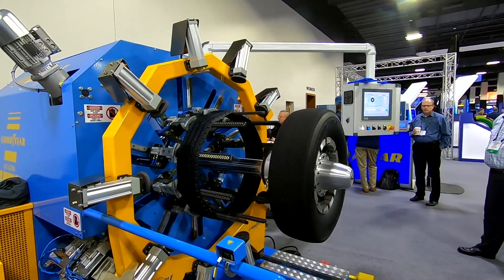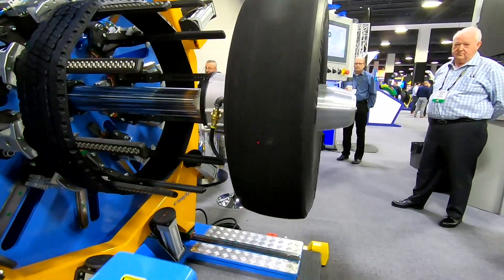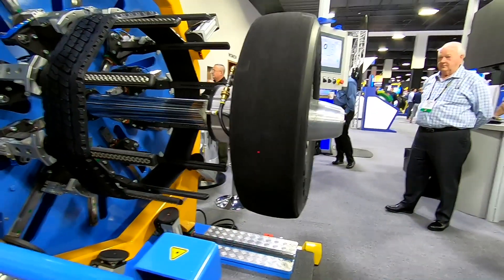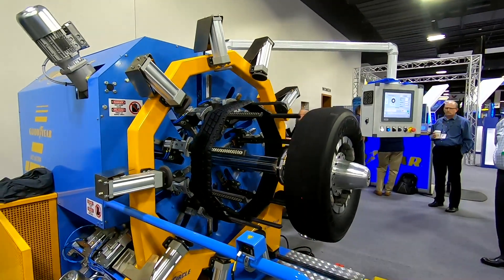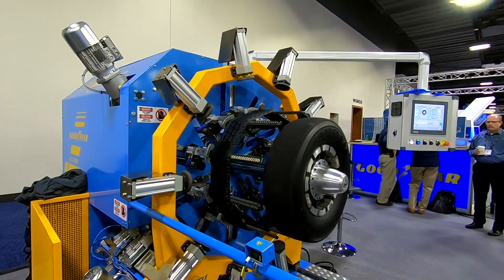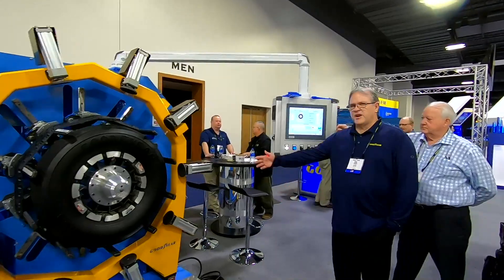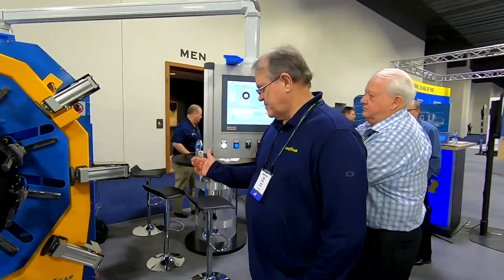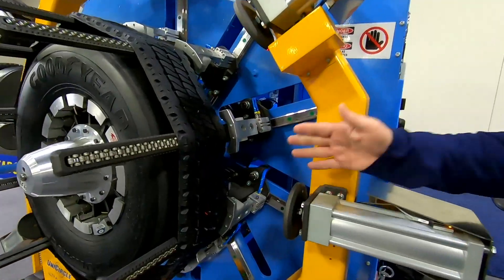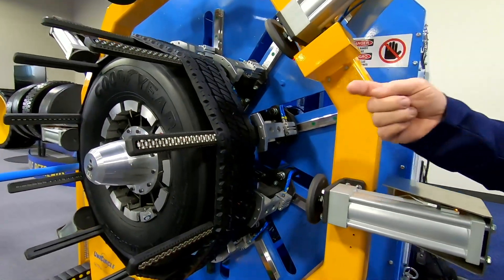It's measuring the diameter right now. Now it's moving to the appropriate distance — the tire will retract. On this side over here there's a centering laser that hits the center of the tread so we make sure we have a perfect alignment. It's now perfectly aligned around the tire.